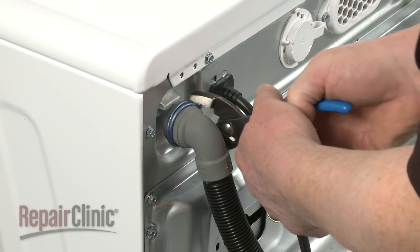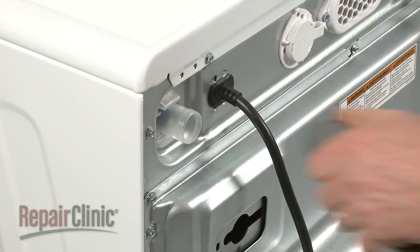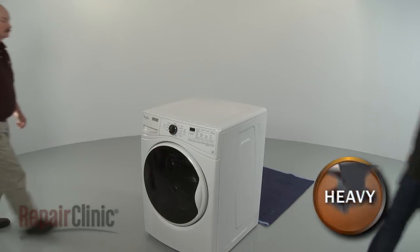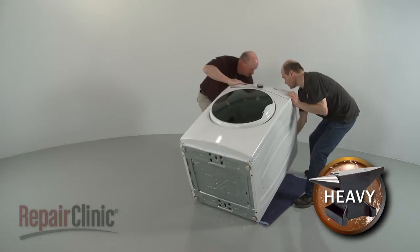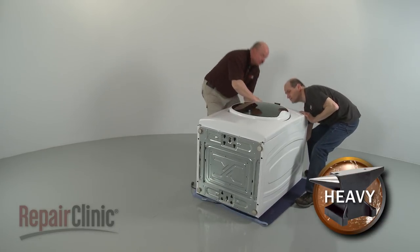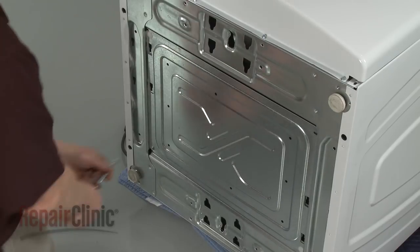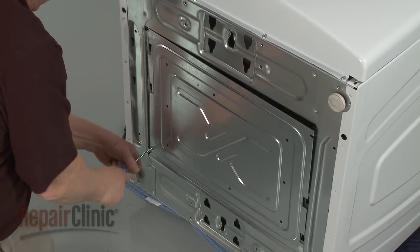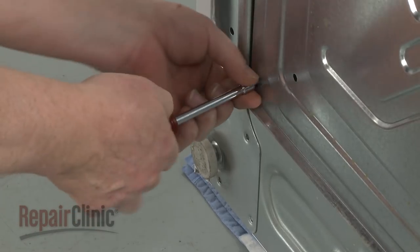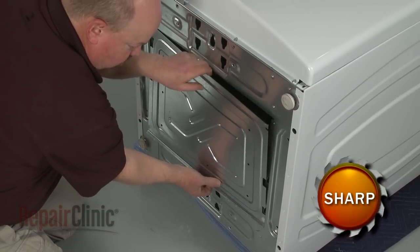Release the clamp to detach the drain hose from the hose port. Now have an assistant help you to tip the washer back and rest it on a towel or blanket. Use a T20 Torx bit or a quarter-inch socket or nut driver to unthread the two screws securing the bottom access panel. Gently bend the panel to detach.